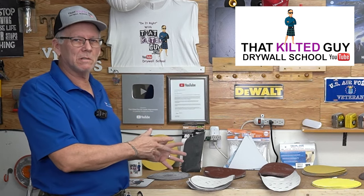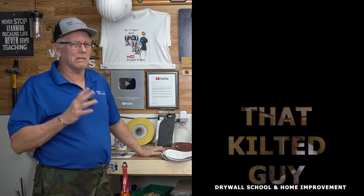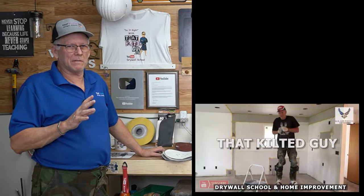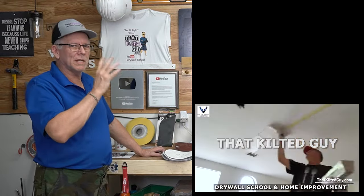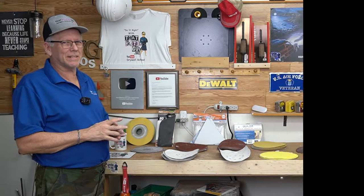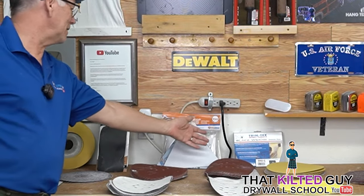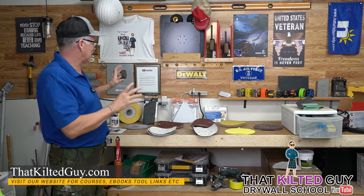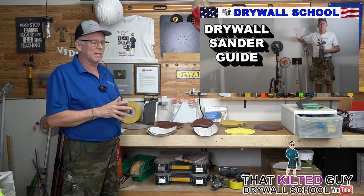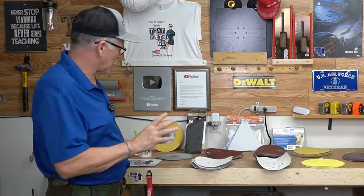In today's video let's talk about drywall sandpaper and various sanding devices. I hear a lot of questions on my channel about which sandpaper to use for this and that, and I know it confuses a lot of you. I'm going to walk you through some of the sandpaper I use and the sanding sponges. In a separate video I'm going to talk about all these different sanders. Let's go over sanding grits first.